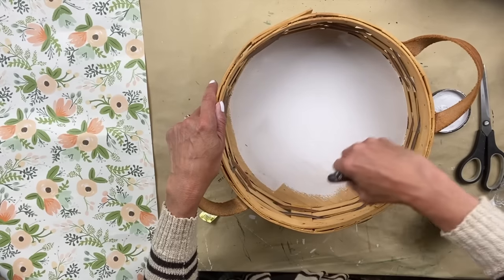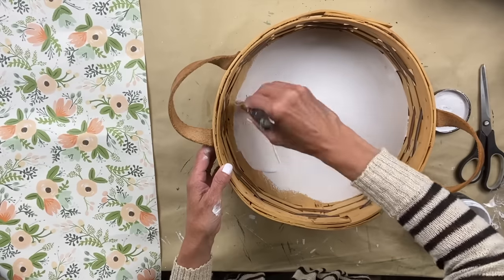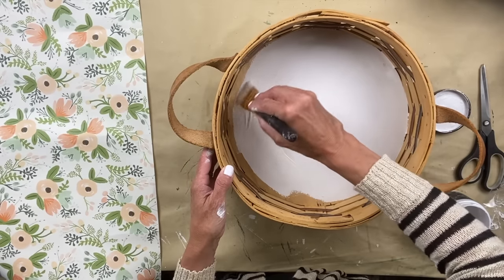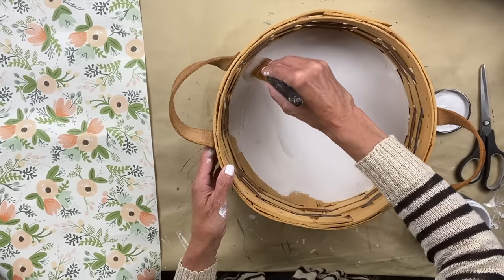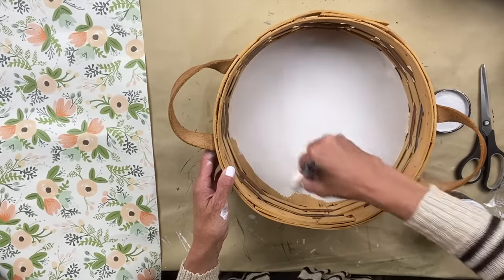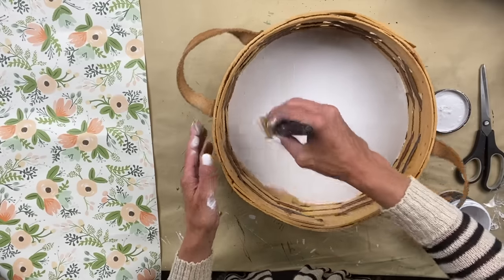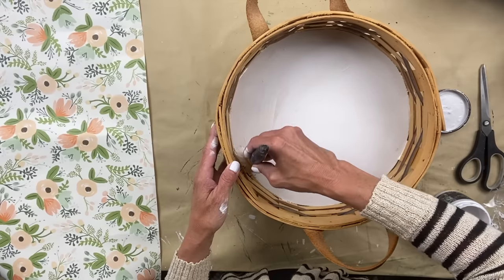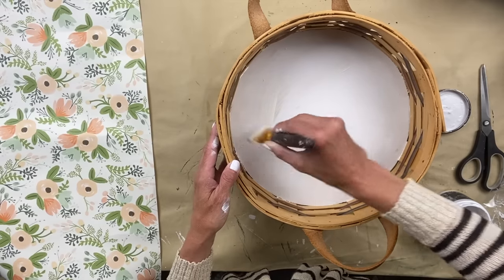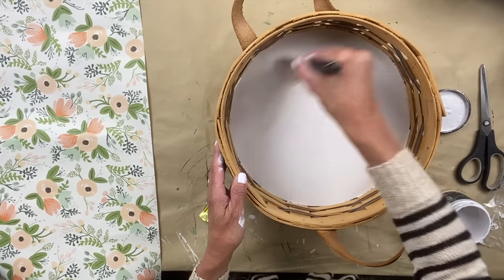If you guys have any suggestions on what I should have used instead of poly — should I have used a shellac? Would that have been better? I've never had this experience where even after I seal it, there's still bleed-through. I'm asking for your help on this one, because I'm hoping I don't buy anything else that has fruit damage — but if I would, what would you recommend?